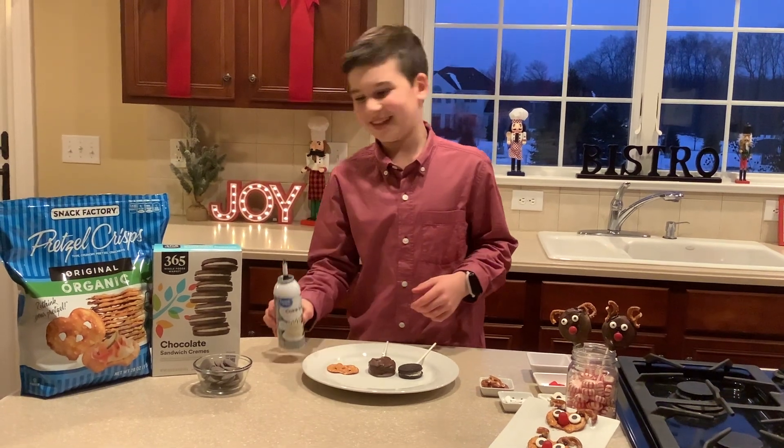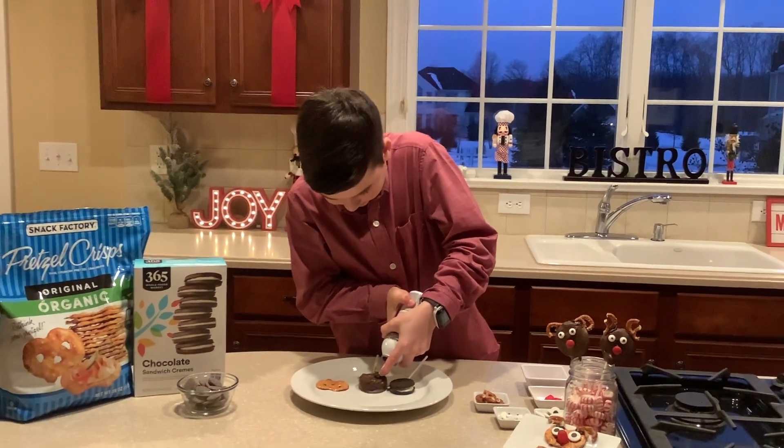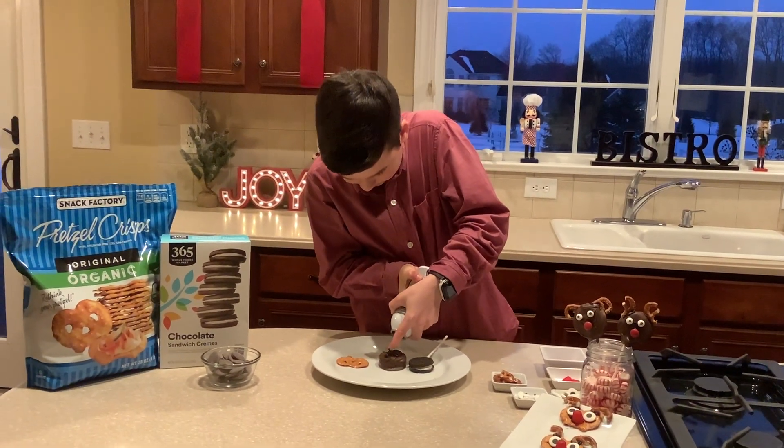You also need icing. So let's get right into it — first we put the icing right on the wafer cookie.